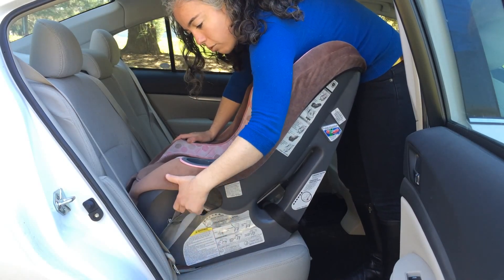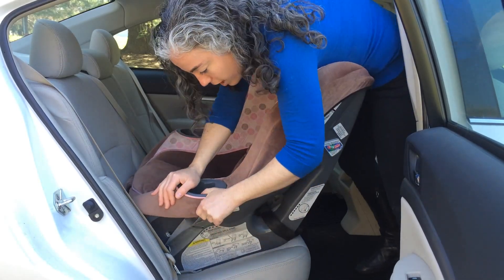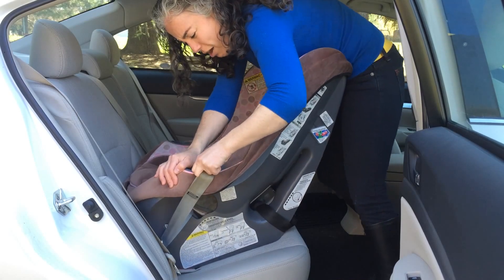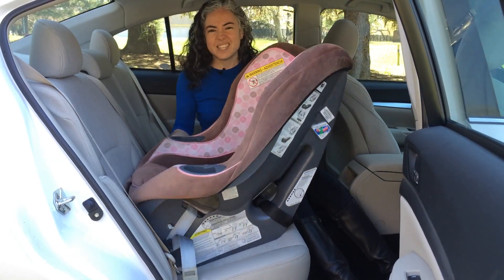I'm going to try to pull the tail — what I'm going to call outside the seat — right now. If you look, I'm going to apply pressure and I'm going to wiggle and pull. But no matter how hard I pull, when I check, the seat is still loose.